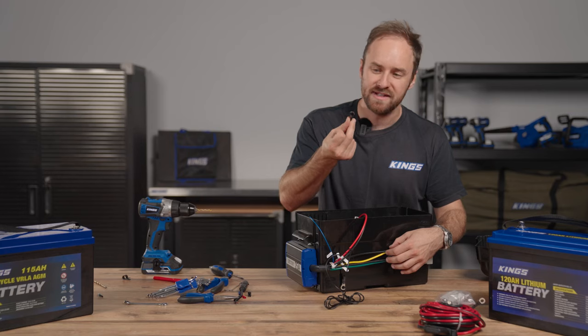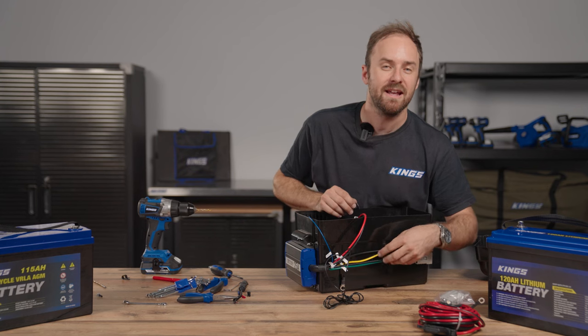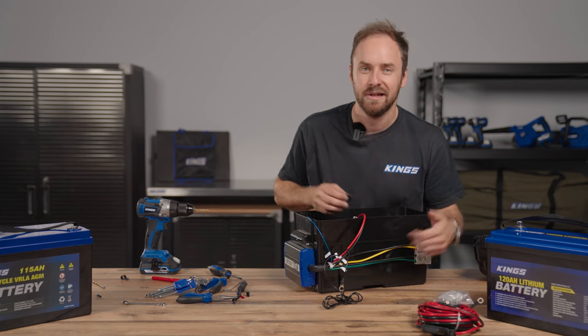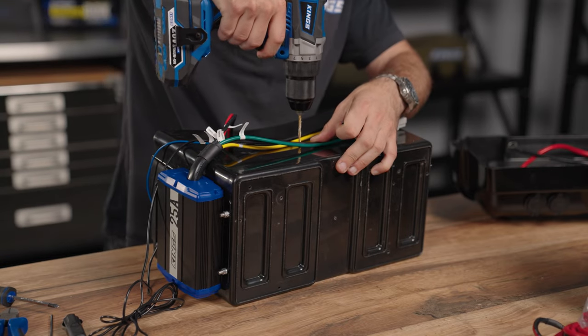I'm just going to add two of these little P-clips, which actually help to contain the wiring, keep them neat and tidy and prevent them from catching on anything while you're picking up your box, putting it in and out of the back of your vehicle. So one more hole and we'll move on.